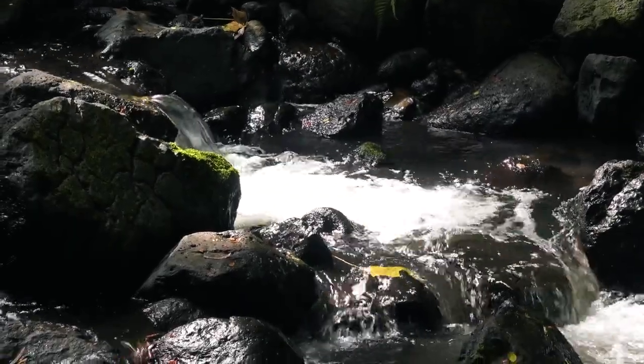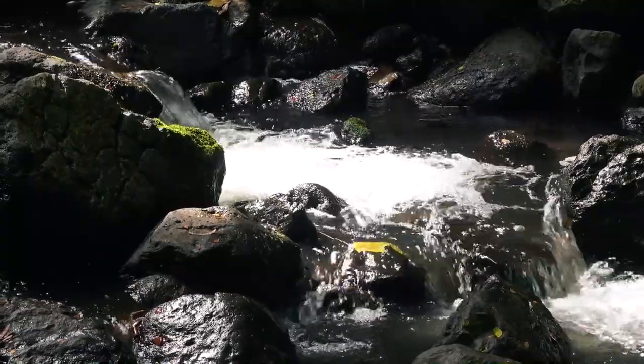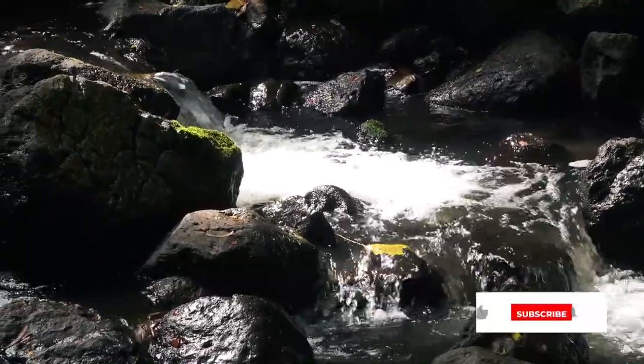Today, I'm going to guide you through a meditation on a beautiful and relaxing waterfall hike in Hawaii.